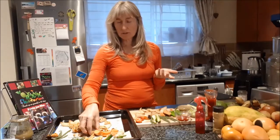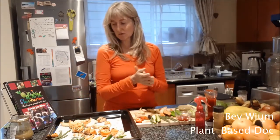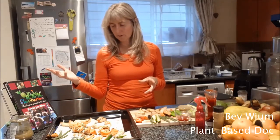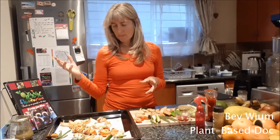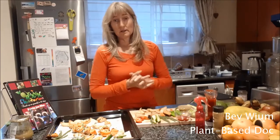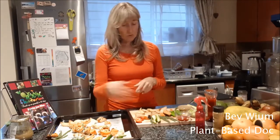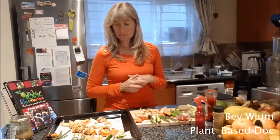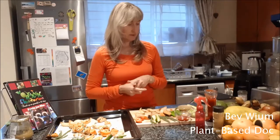I always make extra butternut so that I can chop it up and put it in my salad tomorrow. The potato wedges are okay the next day but not wonderful, so I don't usually make extra of that — but if there are extras, I'll eat them cold in a salad. All of these veggies, if there's extra, I'll put them in a salad or have them the next day.